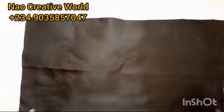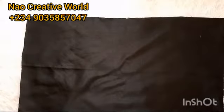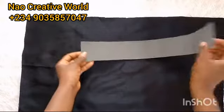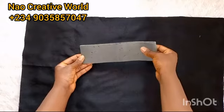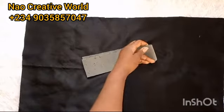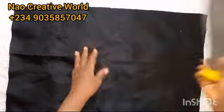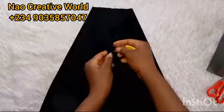Now I'll get the fabric and place it like so — the right side facing downward and the wrong side facing up. I'm going to place the marco on the wrong side like so. Now I'll get the midpoint of the marco. I'll use my chalk to mark the midpoint of the marco, and I will also get the midpoint of the fabric.